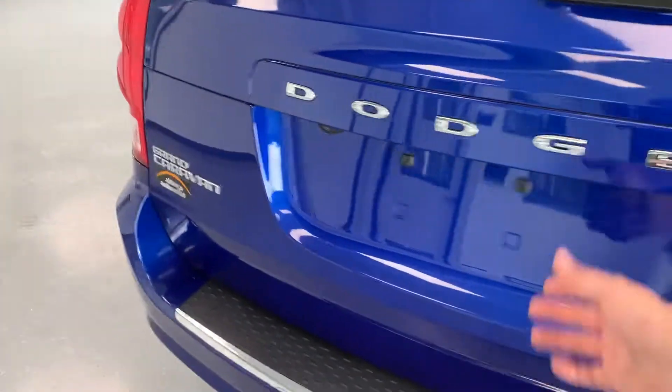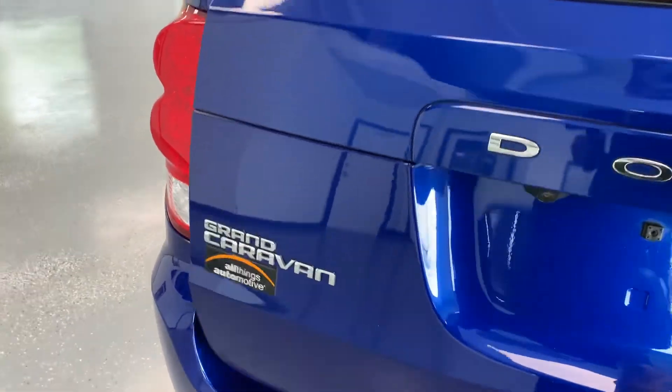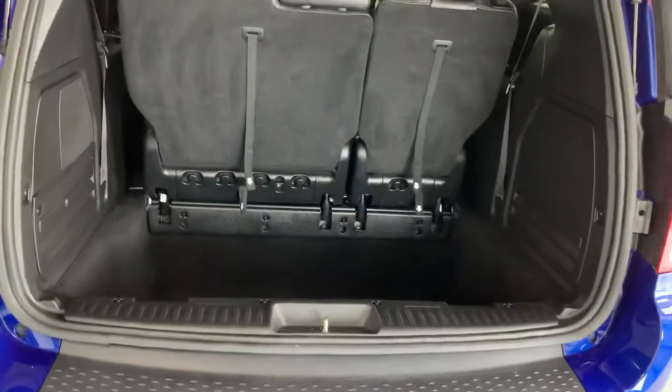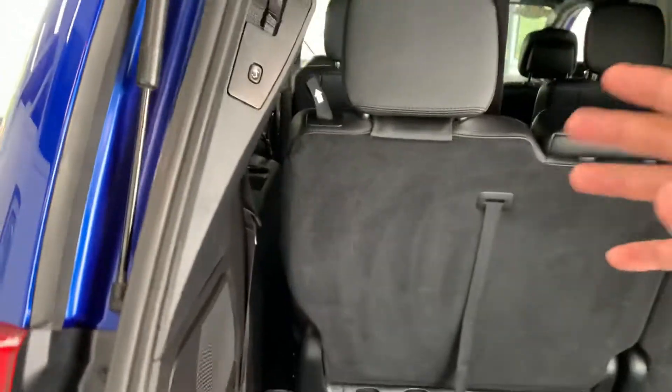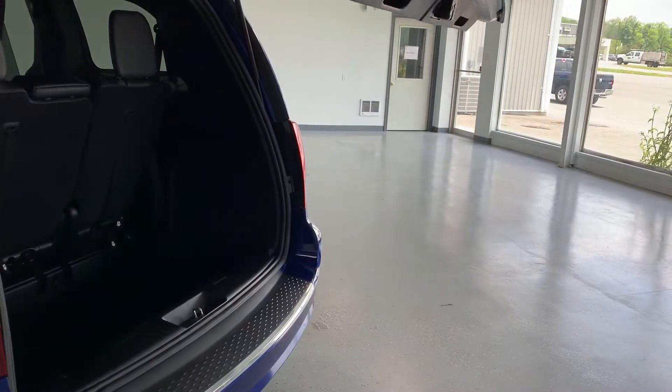Both of those are actually able to be controlled from the fob. If you come back here, you can disable the up function, but to put it down you just hit the button and there it goes.